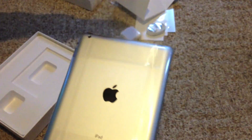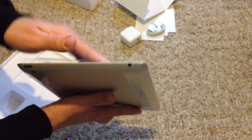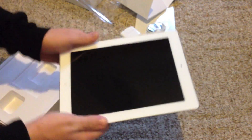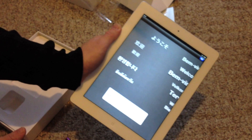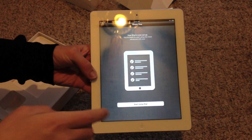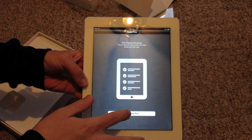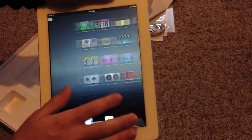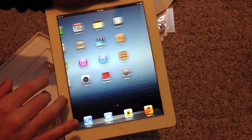I'm going to go ahead and take this out of the plastic so you can see it. Ta-da! As you can see, I was ever so gentle with that. I'm going to go ahead and slide to unlock, set this up, and then I'll show you the home screen here in a second. Okay, we're going to start using the iPad — and there we go, there is the new home screen, or home page, whatever you want to call it.